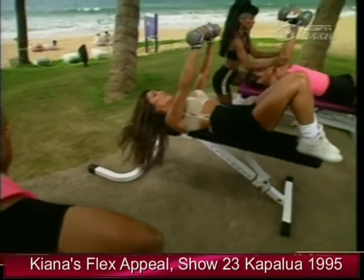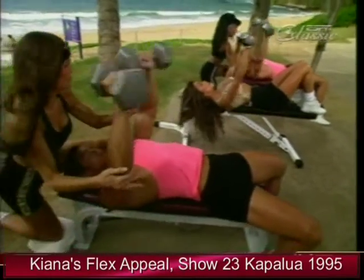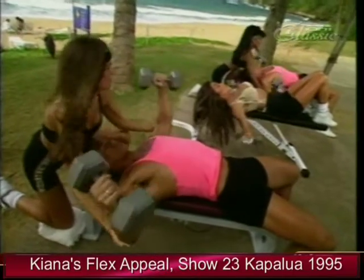Now we're going to do a press-fly combination. Bring it down — dumbbells down and up, palms facing each other into a flat fly.